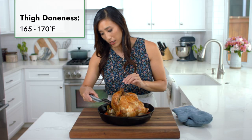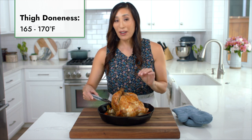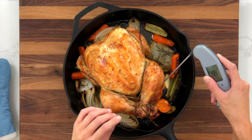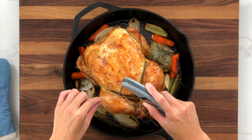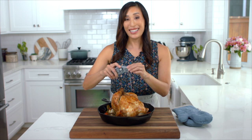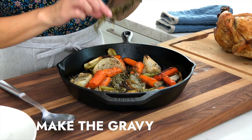The thickest part of the thighs should read between 165 to 170 degrees. You can also check in between the thigh and the breast, which is also a thick area. Once it's ready, let the chicken rest for 20 minutes before slicing, and meanwhile we'll make the gravy.